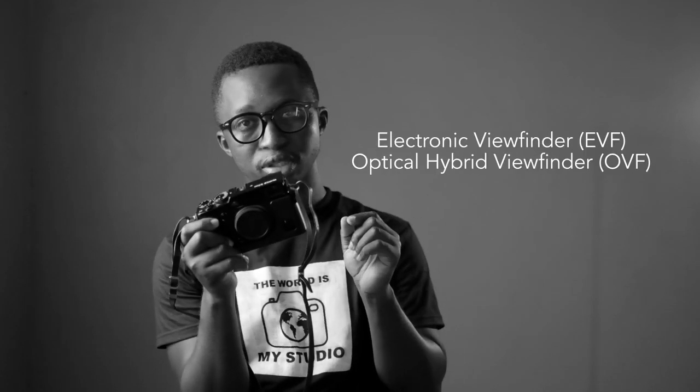Another difference compared to my X-T30 is the viewfinder. The X-Pro2 has both an electronic viewfinder and an optical viewfinder, which I'm still figuring out — I don't really understand the optical viewfinder yet and need to spend some time with it. For the kind of photography I do, the electronic viewfinder works perfectly for me, so the optical isn't really a need. The button on the camera lets you switch between the two — whichever one works for you.